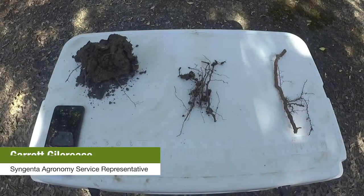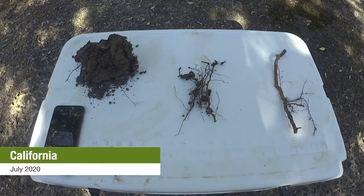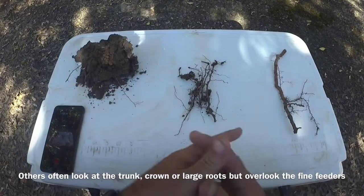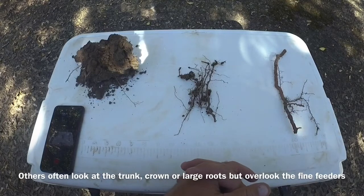This is Garrett with Syngenta with some real quick root samples to demonstrate what we look for with Phytophthora, and also why we think that not only looking at the big roots but also looking at the small fine feeder roots is really important. When we get calls to come out and sample for Phytophthora, we look at all the root system, multiple trees, multiple areas, to try and get an evaluation of what's going on.